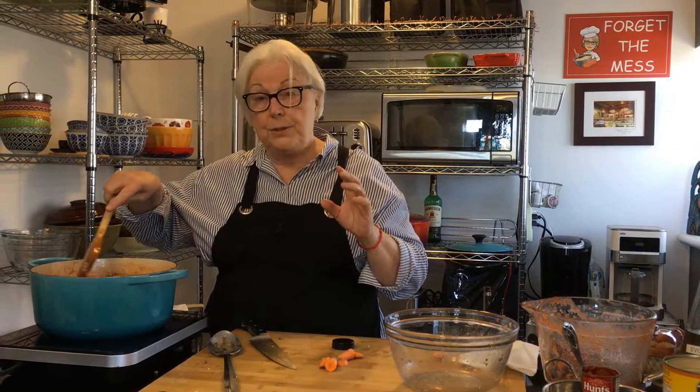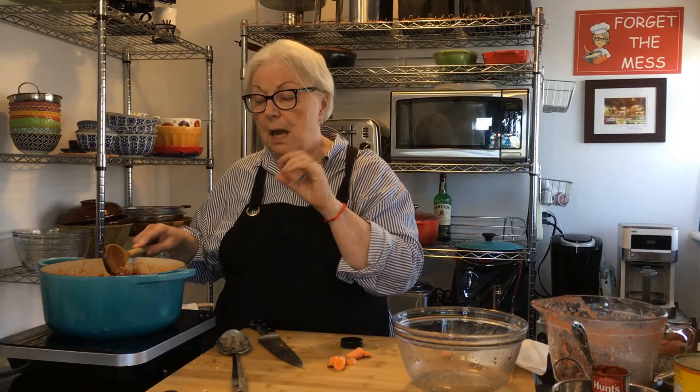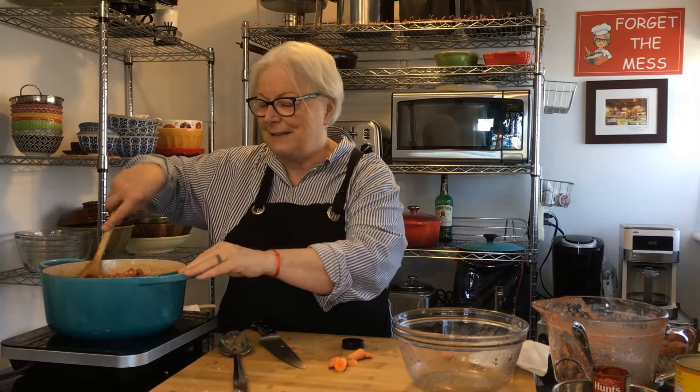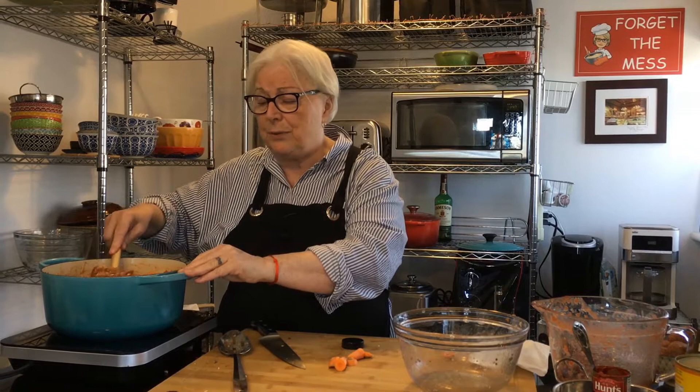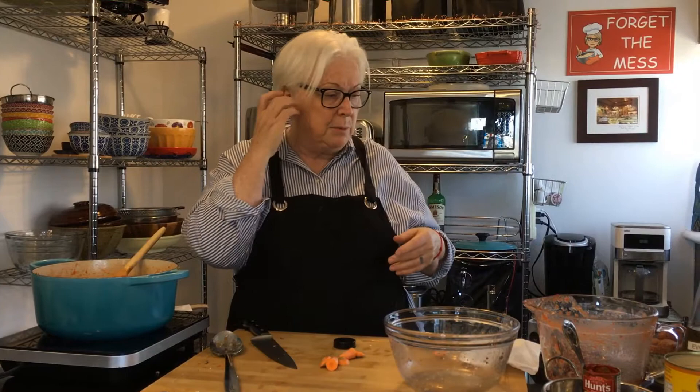This is going to sit on the stove at a simmer — not a boil, a simmer — for three hours with no lid on it. Every so often take your wooden spoon and mix it, because you don't want the bottom of your sauce to burn — that will really ruin your gravy. So you cannot walk away from this. Sit down, watch Goodfellas, and check on it every so often — every time a gun goes off in the movie, which is quite often!